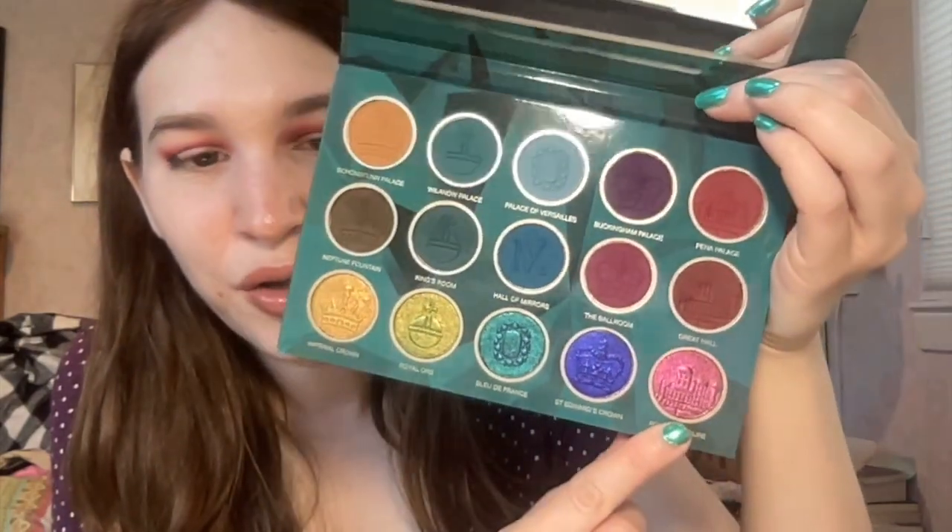I'm going to put on some glitter glue and then we'll go into another multi-chrome. The shade I'm going to use is 'Royal Treasure' — this one was actually my favorite when I swatched it because it has, oh my god, it's so pretty! It's like goldish, reddish, green. I'm so happy I used this one today. That is so stunning — you can definitely see the shift more in this one than the purple one I used yesterday.